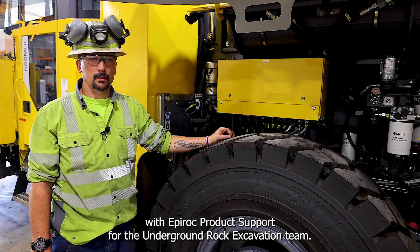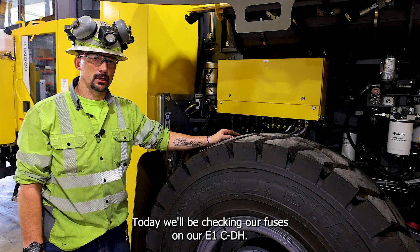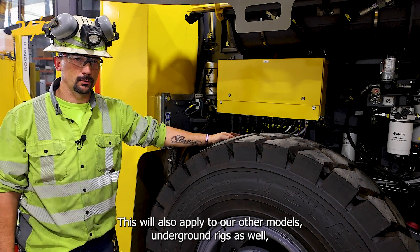Hi, I'm Daniel McGrew with Epiroc product support for the underground rock excavation team. Today we'll be checking our fuses on our E1C DH, and this will also apply to our other models of underground rigs as well.